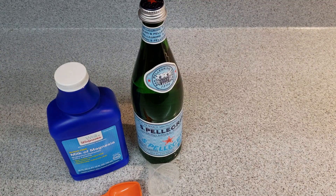Magnesium bicarbonate is highly absorbable, so it's a good source of magnesium for your diet, and it doesn't taste too bad either. This recipe came from Dr. William Davis of Wheat Belly fame.